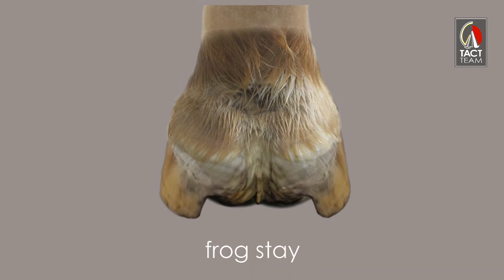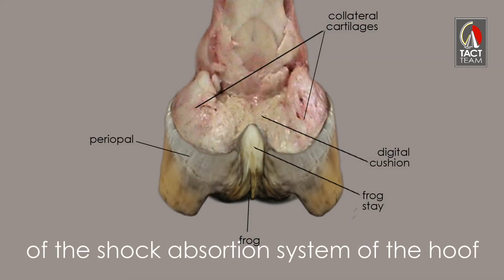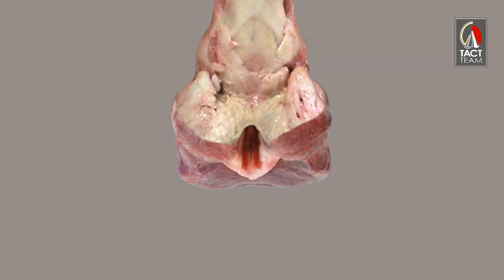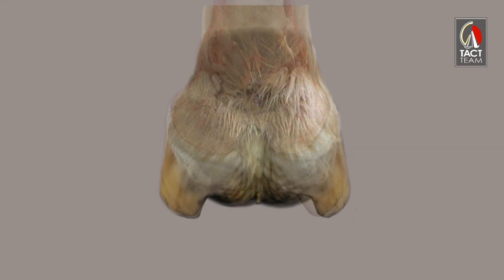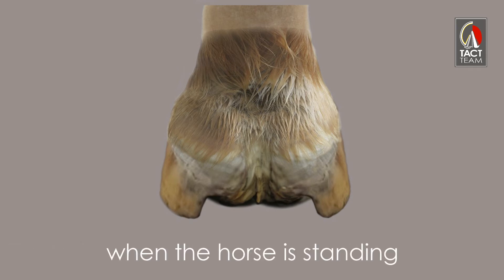A healthy hoof has a well-developed frog stay. It is one of the most important parts of the shock absorption system, yet it is very underrated. The bulbs are not in contact with the ground when the horse is standing, and the hairline is horizontal.